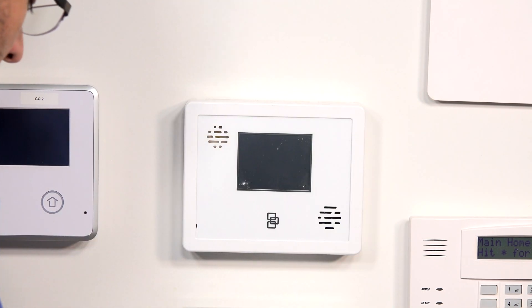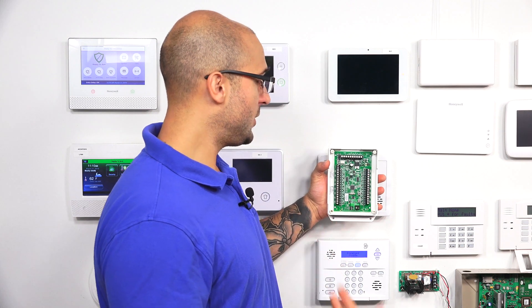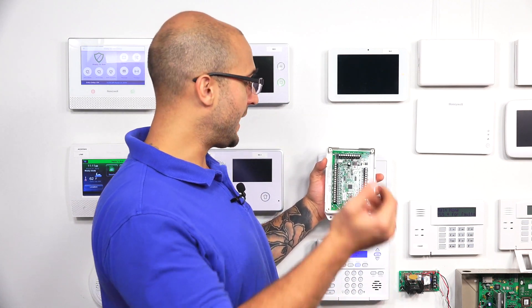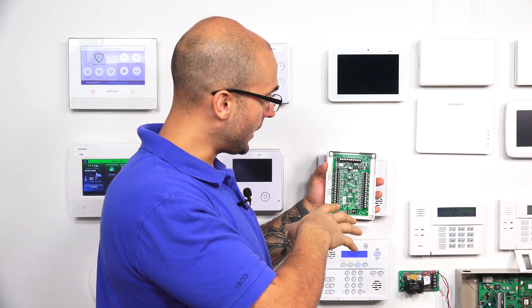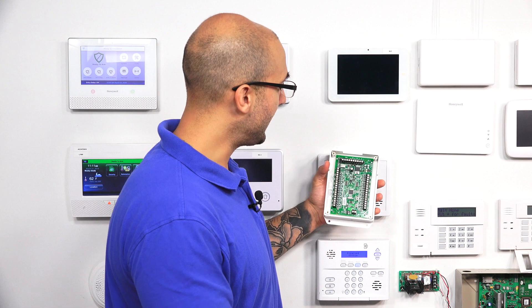It has a built-in relay for a hardwired siren with a 500 milliamp output. It's super convenient — all you have to do is attach the siren to the 16F and it will work when the system goes into an alarm. It also has 500 milliamps of power for powered devices such as motions, glass break detectors, or anything else that uses power, so it can supply that.